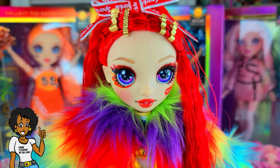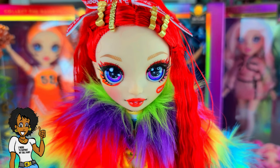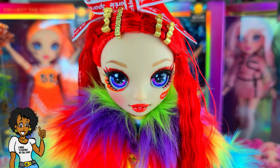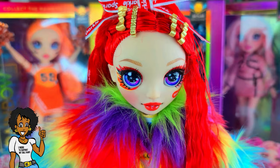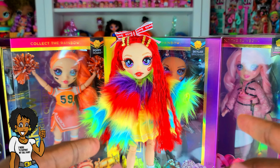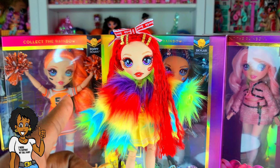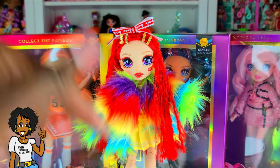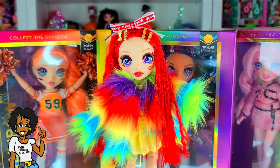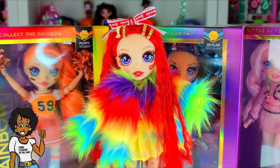Let me know what you think about the new Rainbow High Cheer Series dolls, and of all the dolls, which one do you want the most? I think I want Sunny Madison — she was one of my favorites in Series One, and now that I can't get her I want her even more! Let me know which doll you're on the hunt for. That's all we had today on Rock Play — we did an unboxing of the new Rainbow High Cheer Series Ruby Anderson. Let me know what you think in the comments. Even if you have a hard day, we hope you find some time to play — we'll see you next time!